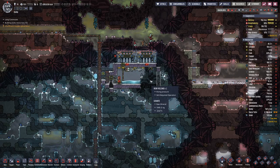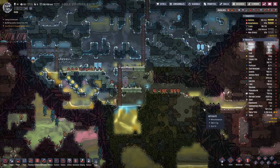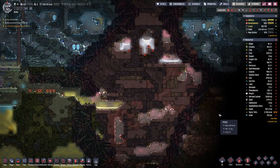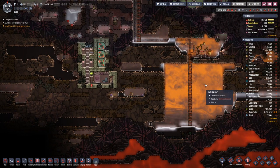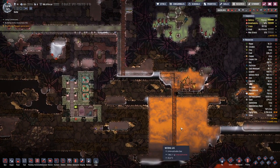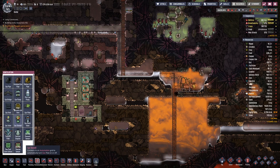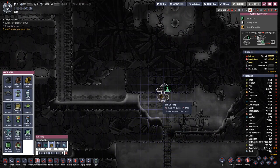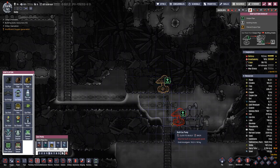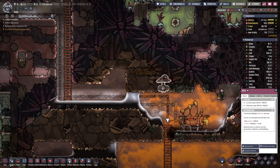This volcano is still not dormant, so we are still waiting on that to happen. And here the gas pressure is rising.